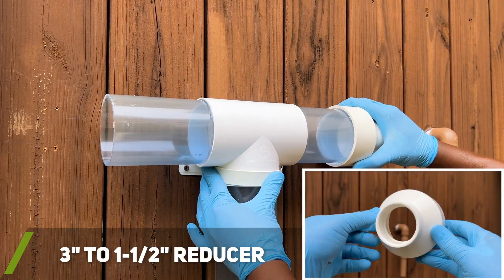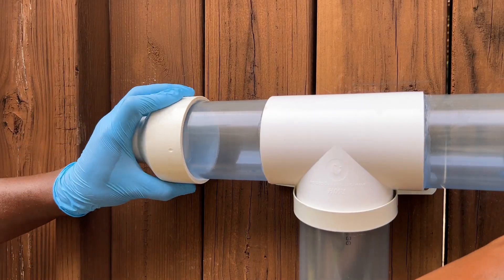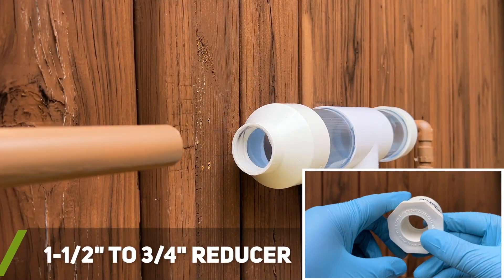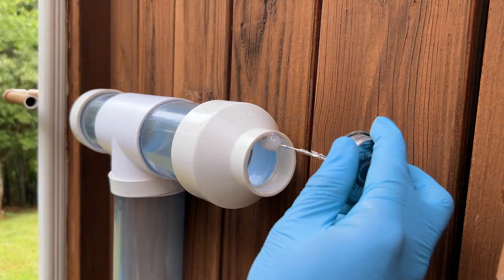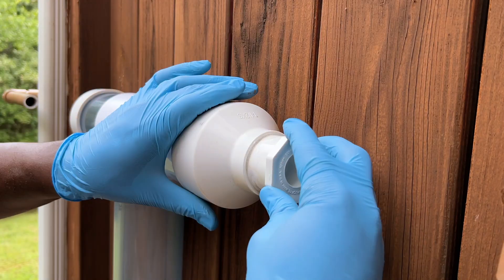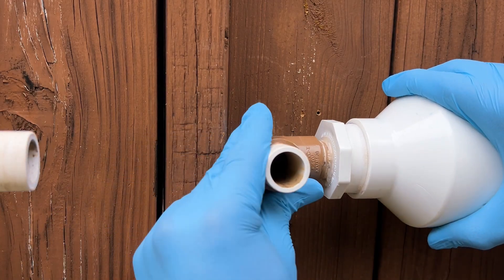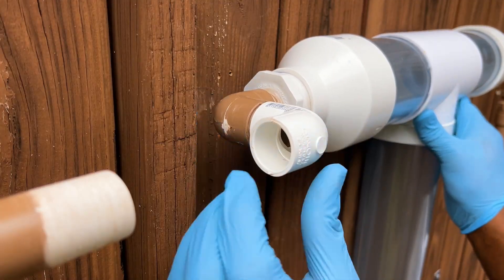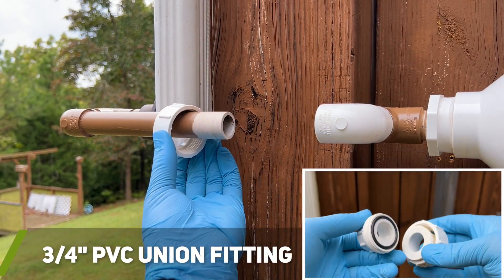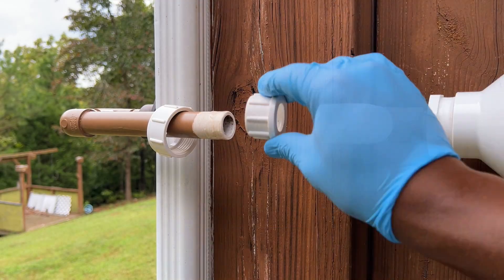After the T-junction fittings were installed, I installed a 3-inch to 1½-inch PVC reducer on both sides. I then installed a 1½-inch to ¾-inch PVC reducer, which would then allow me to connect my existing system to the T-junction. Depending on your setup, these reducers may not be necessary, as most rain collection systems are built with 3-inch and 4-inch PVC pipe. However, for this project, I didn't want to have to redo my entire downspout setup. To create a simple way to remove the first flush from the system if I ever needed to, I also added a PVC union fitting.